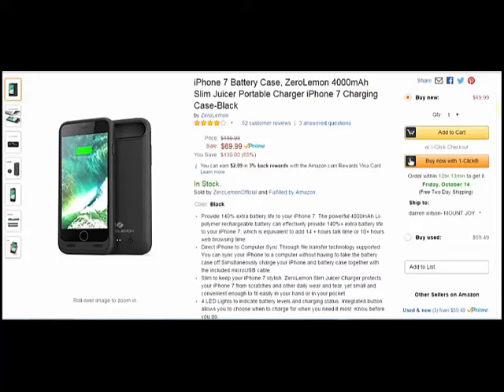Either way, it's a great product at $69.99. Check out Zero Lemon — I wouldn't go anywhere else for any kind of battery case needs. There are a lot of cheap ones out there and you get exactly what you're paying for: cheap. But this one's great. Thanks again to my friends at Zero Lemon, and I will see you guys on the next one.